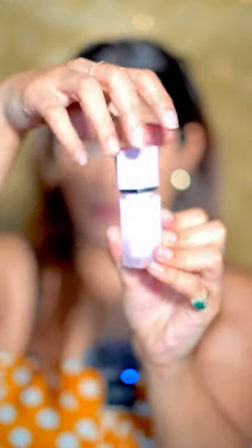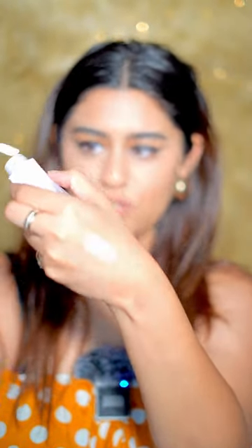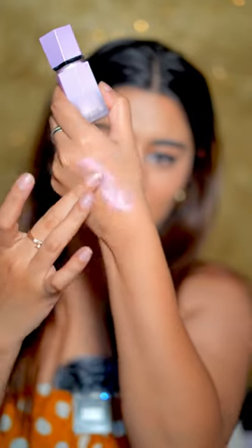I have this new product from She Glam — they launched their new highlighter. Same as the blush, the outer packaging is purple and the applicator is also different this time; it's a doe foot applicator. Let me give you guys a swatch. Oh my god, it has so many colors, and when you blend it out it gives you a golden reflex — you can see it on my hand. I'm gonna apply a little bit more; you just want a very little bit of it.